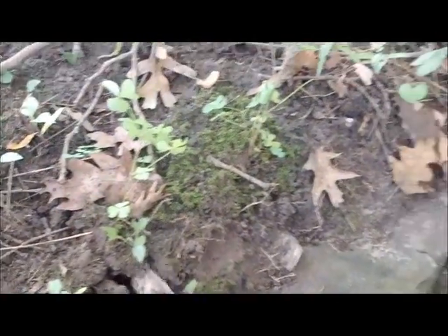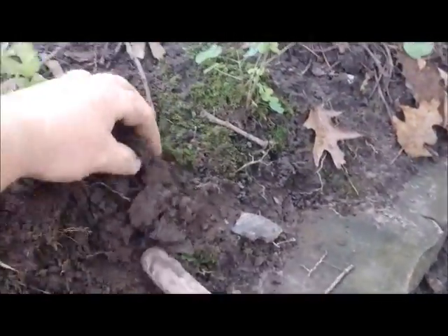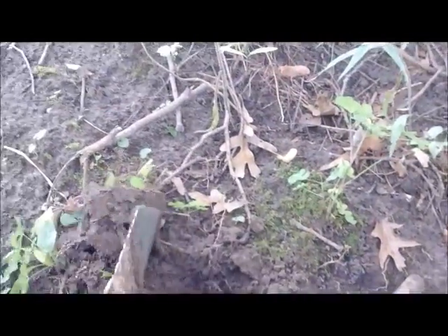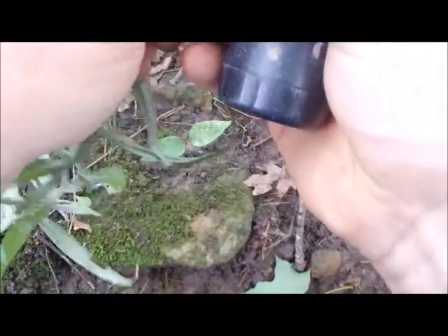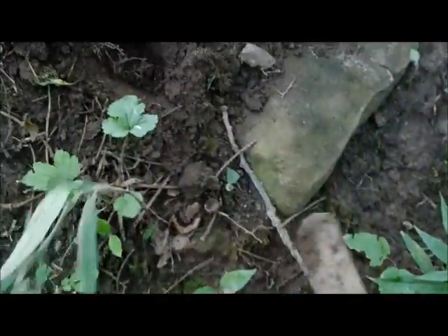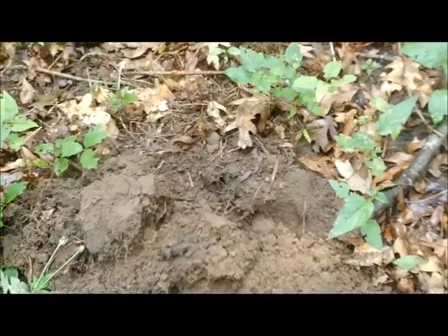Might be a little chunk of glass right here — might just be a bottle cap. Better use my shovel in case there's some glass on there. See a penny, see a penny — just a memorial. It's got a 1942-S. That was the hardest wheat penny I've ever had to dig in my life, holy moly.